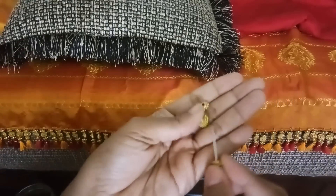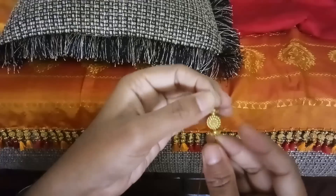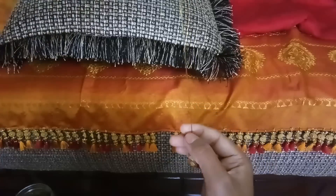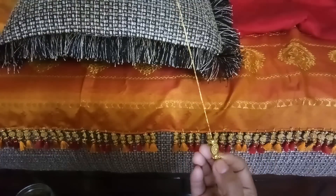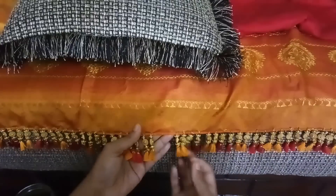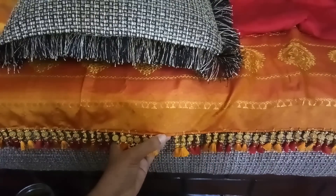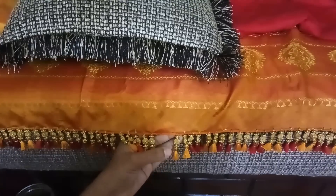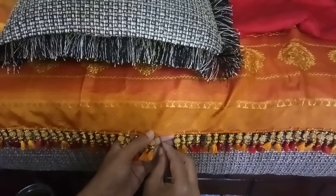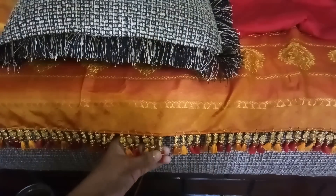I'm going to add beads, so I'll add the flat bead first, then the other one. This is how it is — just pull it down. On the sari, I have marked half-inch distance for all the beads so that they are evenly placed. I'm just going inside the sari and pulling it.